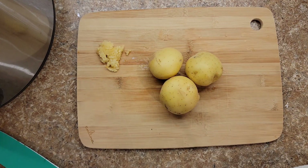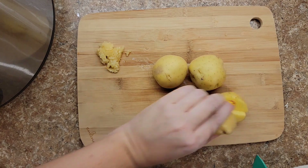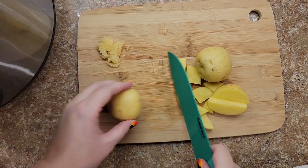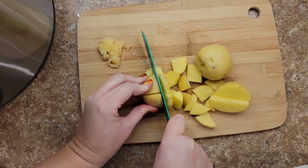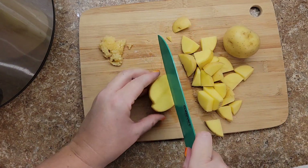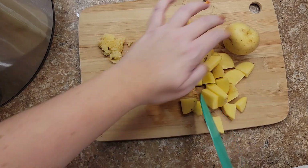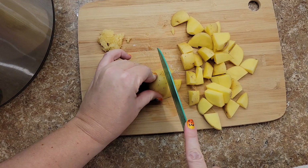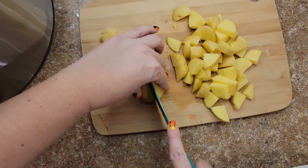I have three small Yukon gold potatoes here — you want about two cups total. I'm just going to cut these up into small pieces and see how much we have. You're going to be blending half of this soup. This is really good and it freezes well. I believe that every soup can be frozen — that's just me.